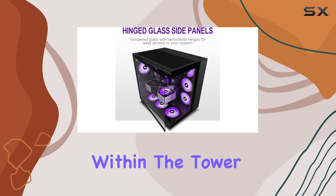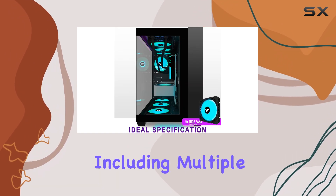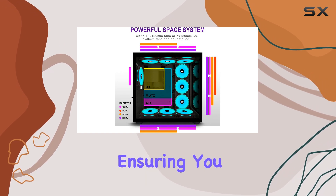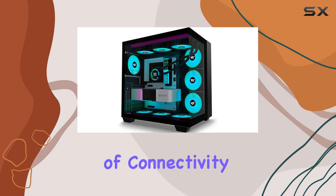The large space within the tower accommodates a wide range of components, including multiple 360mm radiator mounts, ensuring you have ample room for your gaming rig.